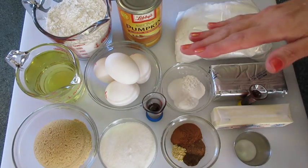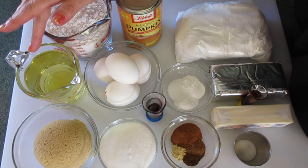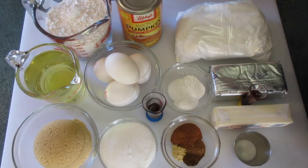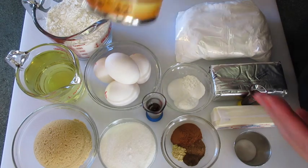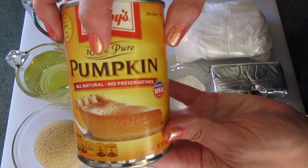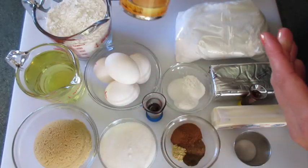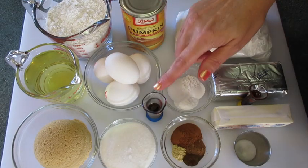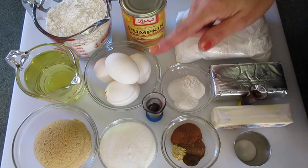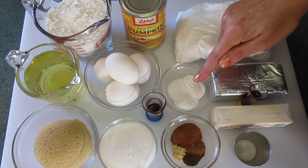The ingredients you're gonna use to make this cake are 2 cups of all-purpose flour, 1 cup of canola oil — and if you'd like to use vegetable oil you may — 1 cup of lightly packed brown sugar, 1 15-ounce can of your 100% pure pumpkin. Very important for this cake. 4 eggs at room temperature, 1½ cups of sugar, 1½ teaspoons of pure vanilla extract, 2 teaspoons of baking powder, 1½ teaspoons of baking soda, and 1 teaspoon of salt.